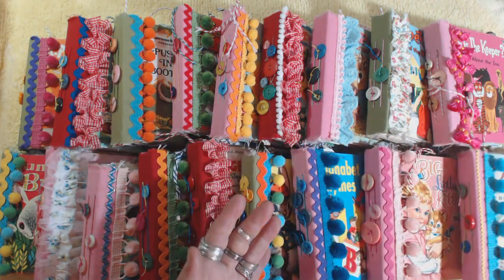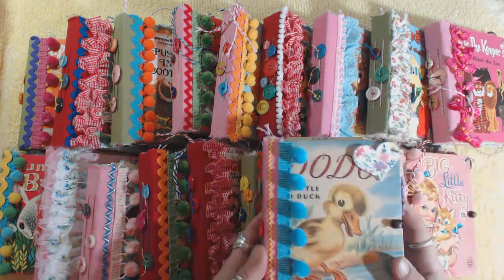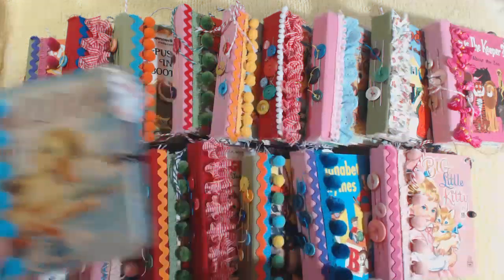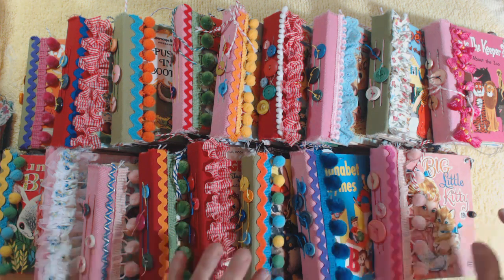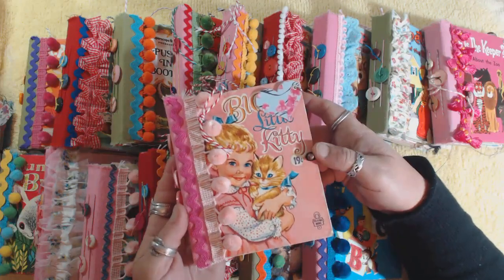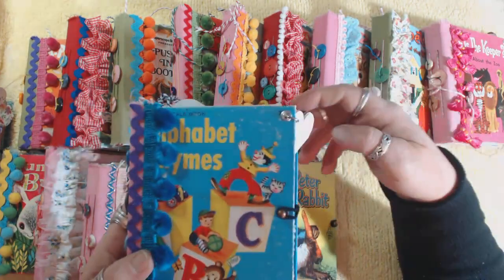I'll show you the covers of all of them first, then do a complete flip-through. This first one is Josie, made from the book 'Dodo the Little Duck.' Then this one is Carmen, made from 'Big Little Kitty' - you can still see the little price tag sticker on the book. A few of them have those. And then this one is Barbara.